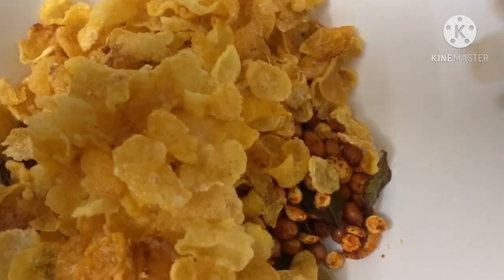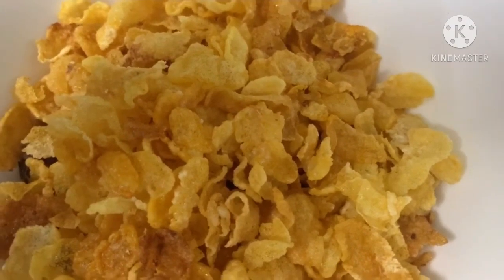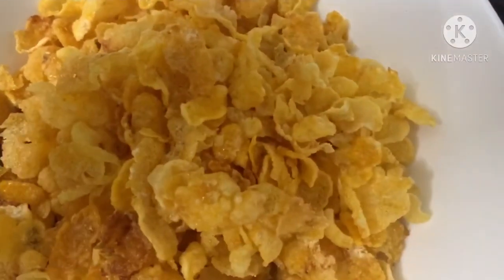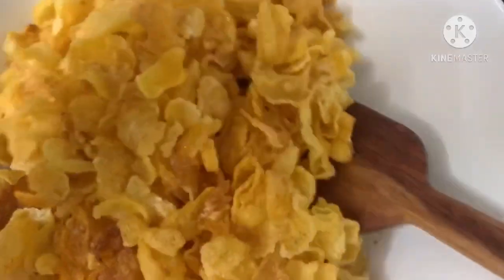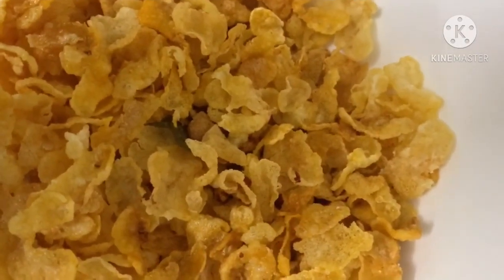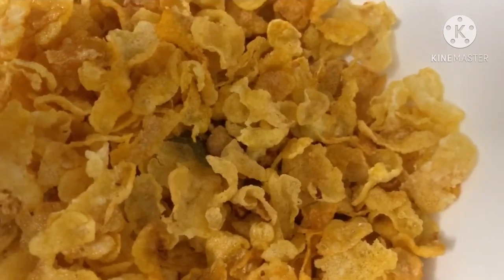Now I'm ready for cornflakes — the snack recipe is done. Subscribe and comment. Thank you so much, bye bye.